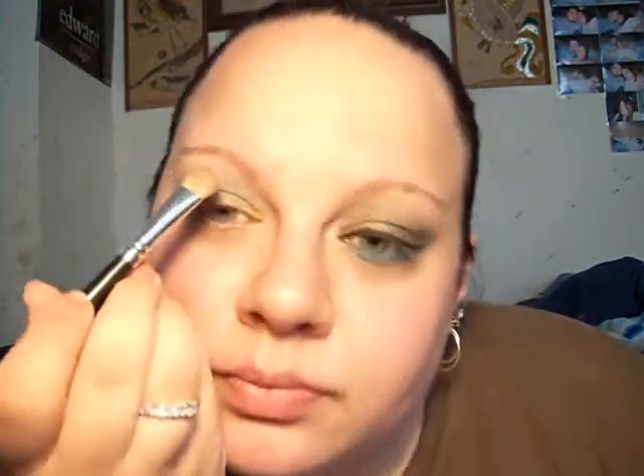You can go ahead and put your highlight on — this is what I'm using, just Cashmere. I'll actually show you the color. It's just my all-time favorite highlight that I always use. And if you hear banging in the background, someone's skateboarding outside. I chose to use a matte highlight because everything else is a shimmery color.